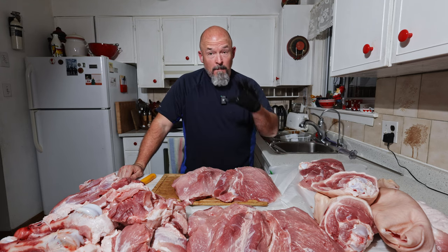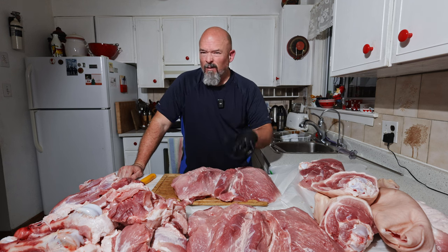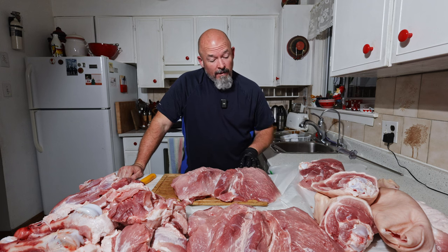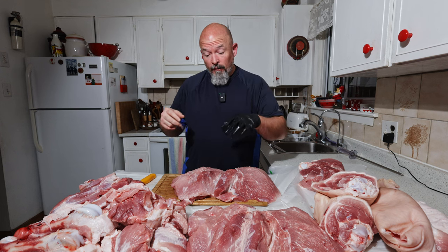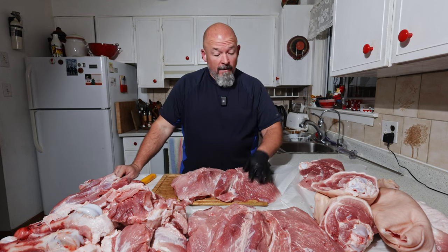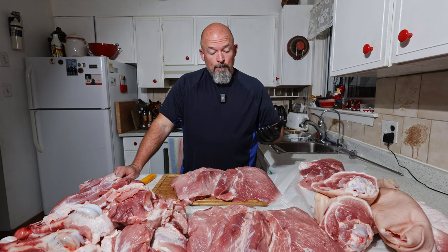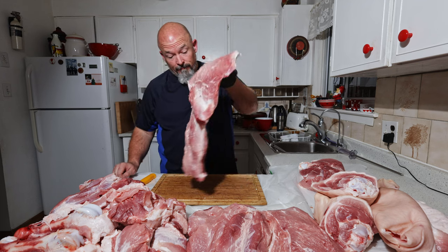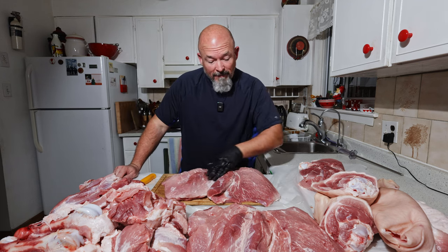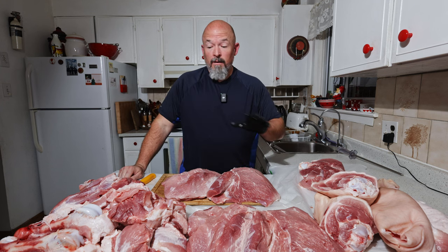Now this has three main pieces: you've got the inside, the eye of the round, and the outside. Some places will only use two muscles — they'll take the inside and the outside and actually take the eye of the round out for other things. I'm going to leave it all together. It's still joined but I've cleaned it out very nicely so that when we form it, it will look good.